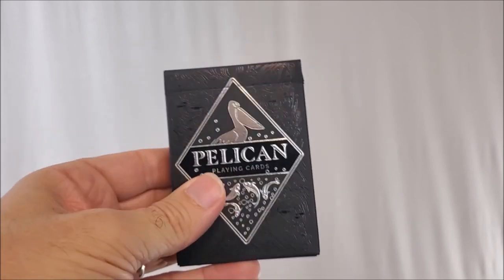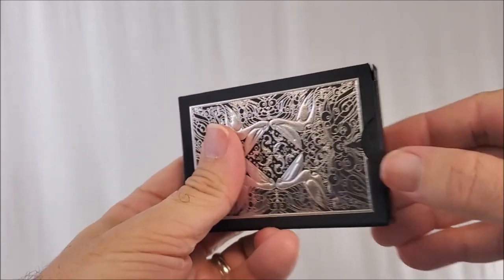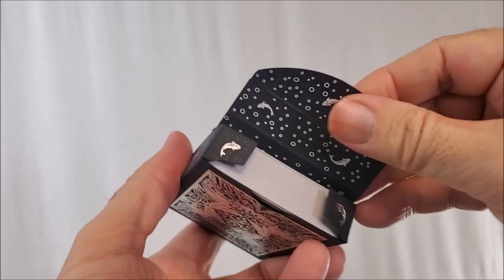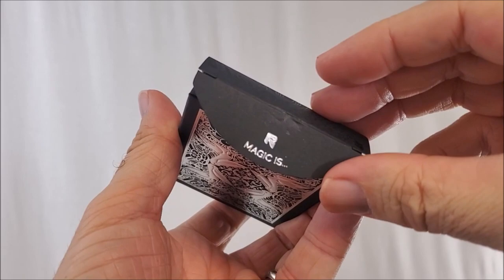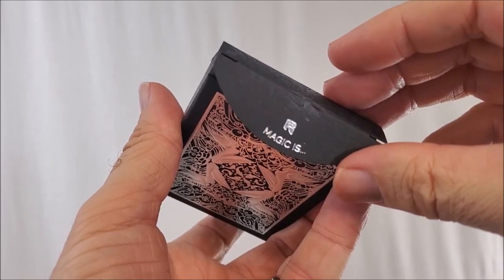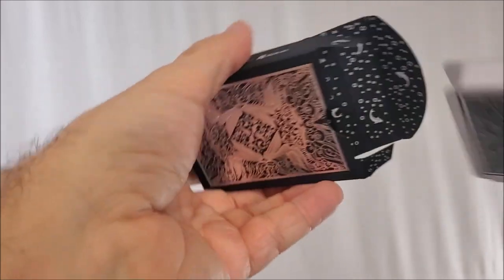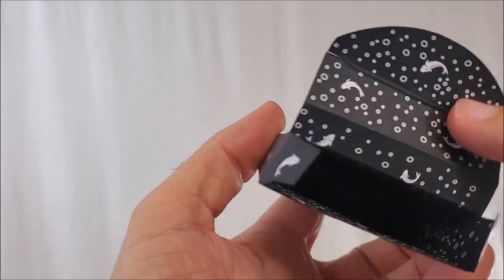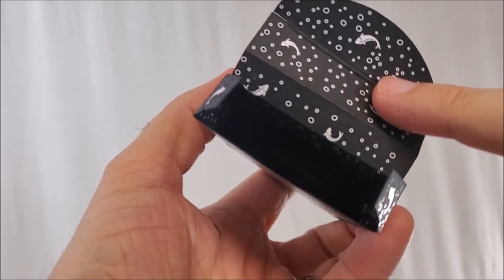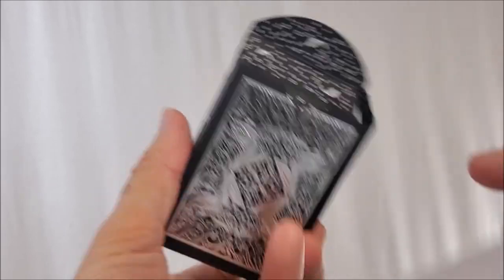Here's your back design. The tuck case is printed from Gambler's Warehouse. It uses high quality silver foil against a matte black surface. On the inside there, you're going to see all that beautiful printing. That tuck flap says 'magic is' — and then when you pull all the cards out, way in the back it says 'something you make.' So magic is something you make. Pretty cool.